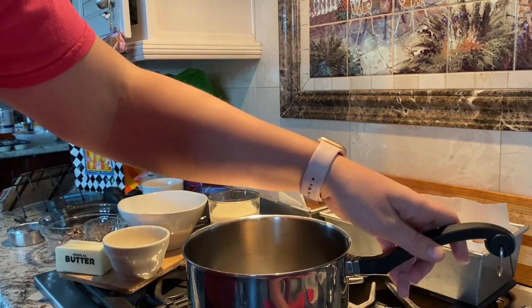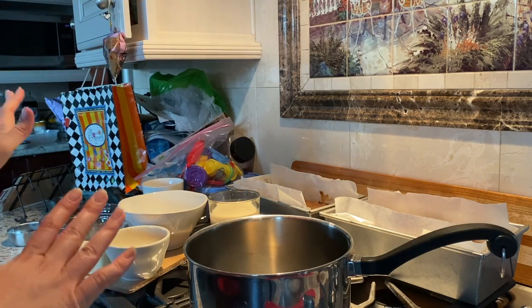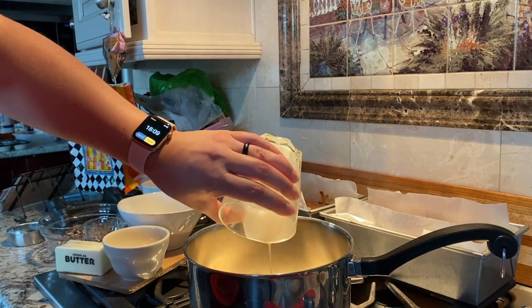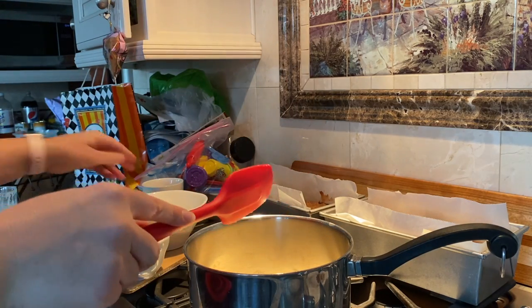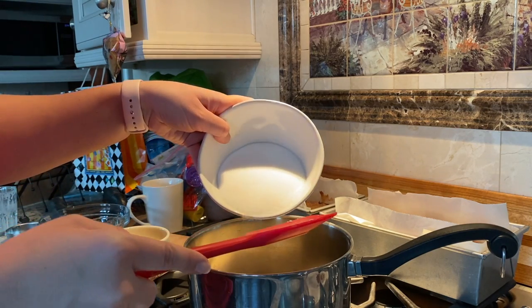Let's make the frosting for this German chocolate cake. We want to have our bowl over medium heat and we're going to combine our evaporated milk — I have a cup of this. I love measuring out all this stuff beforehand when I'm filming because it makes it easier, but it does create more mess than just measuring and pouring stuff in, so there's definitely a downside. We've got our sugar.